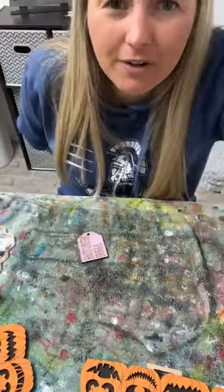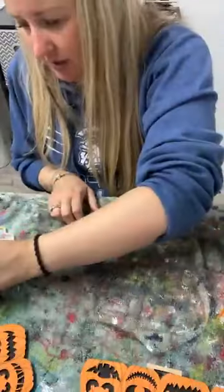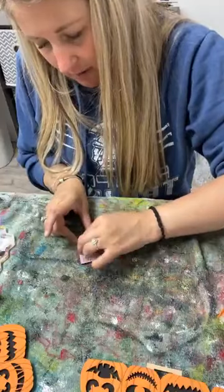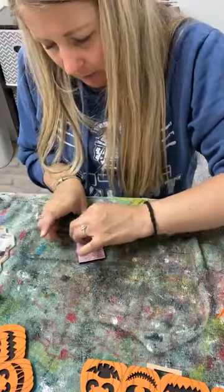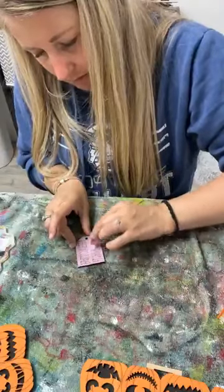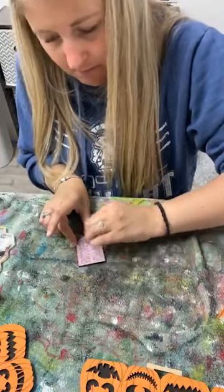Hello from Colorado! Yes, I do cut these out - they are available on my website, dizzydesigner.com. I don't think I put that in my link before I go live - I've been bad about that. I'll share the link after the live is over.